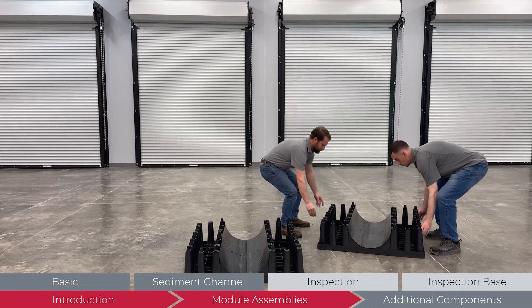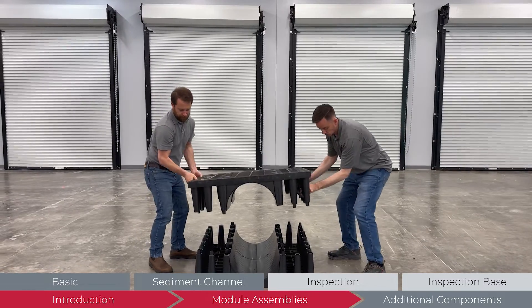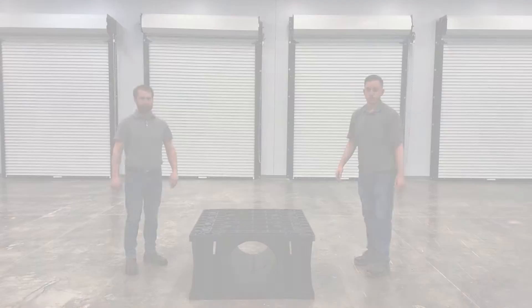Following the same process as the previous module, find a stable level surface to assemble the sediment channel module. While one half is resting with a flat side down, place the other half on top with the connection points and channel aligned. Press firmly to seat the two halves.